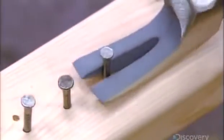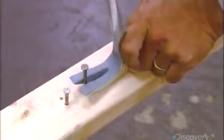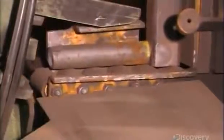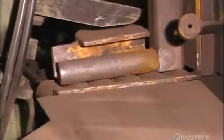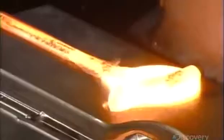The modern hammer is made to endure, maintaining its structural integrity despite repeated pounding and pulling. It starts with a thick steel bar. An automated system loads it into an induction furnace set at over a thousand degrees Celsius. The fierce heat makes the steel malleable.